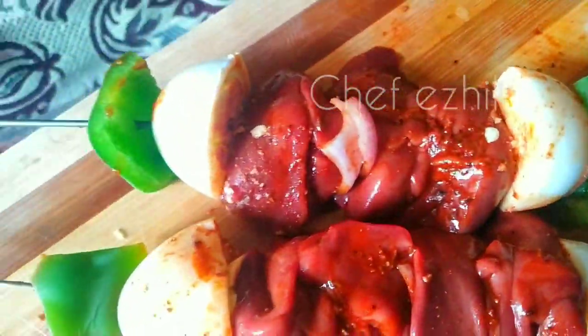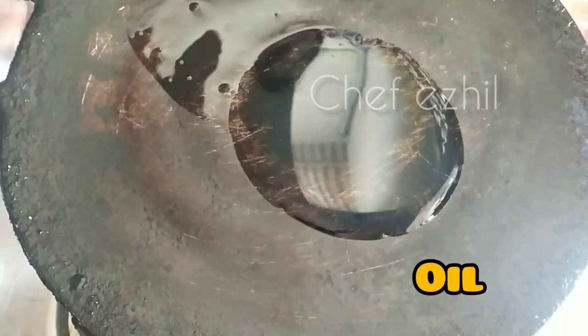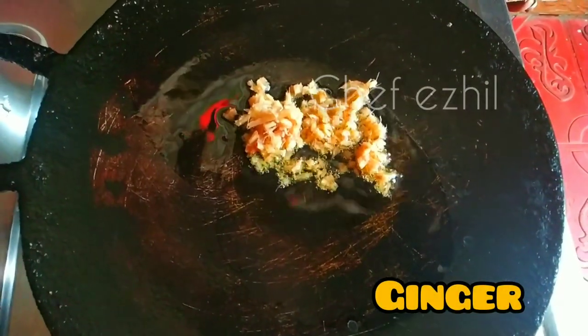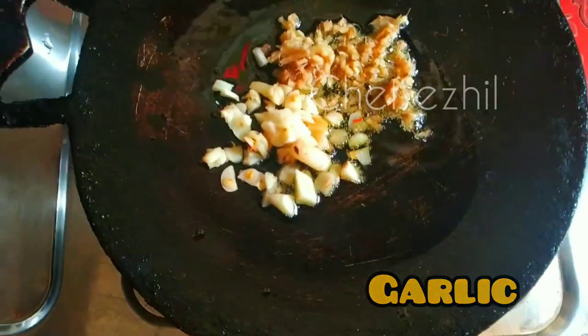Okay friends, it's ready. Now let's add some oil. Let's add ginger.